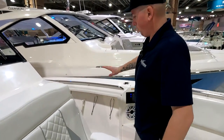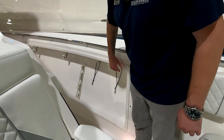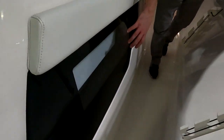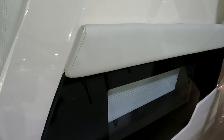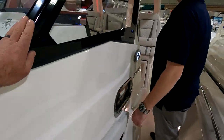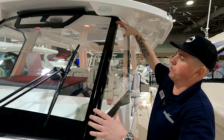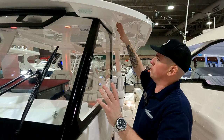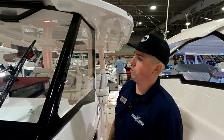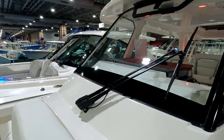Working your way back on both sides — port and starboard — you've got in-gunnel rod storage, and then they use this compartment for fender storage and dock lines. Walking back, you'll notice a window here to let natural light into the cabin. On the windshield, there are no big pillars obstructing your view. Pursuit engineers specifically tried to make that A-pillar as small as possible so you have the least obstruction when running the boat — most modern cars have more structure on that pillar.